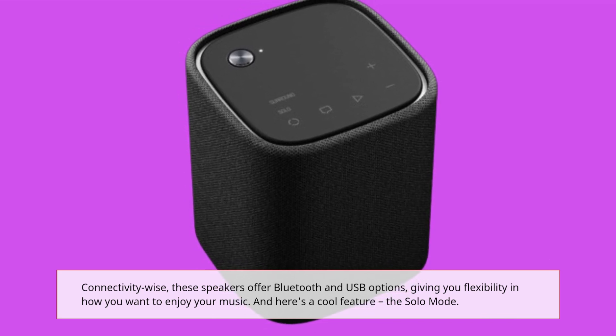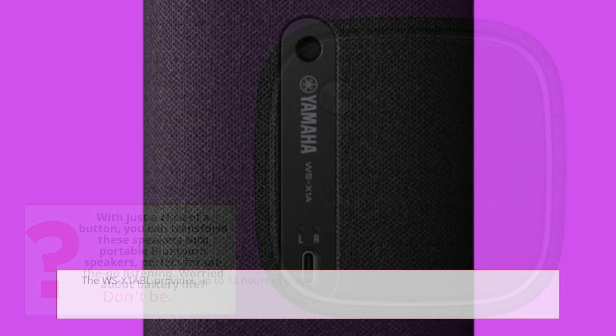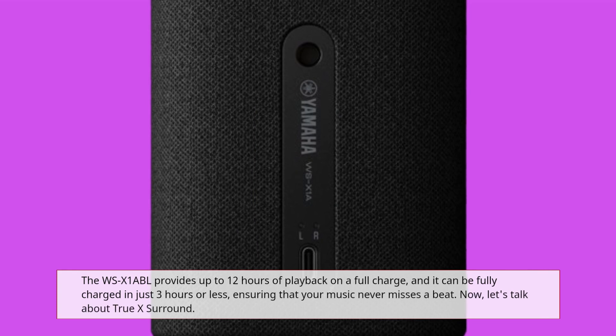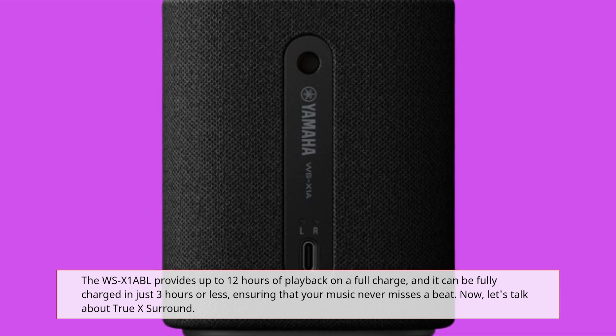And here's a cool feature: the solo mode. With just a click of a button, you can transform these speakers into portable Bluetooth speakers, perfect for on-the-go listening. The WSX-1A BL provides up to 12 hours of playback on a full charge, and it can be fully charged in just 3 hours or less, ensuring that your music never misses a beat.